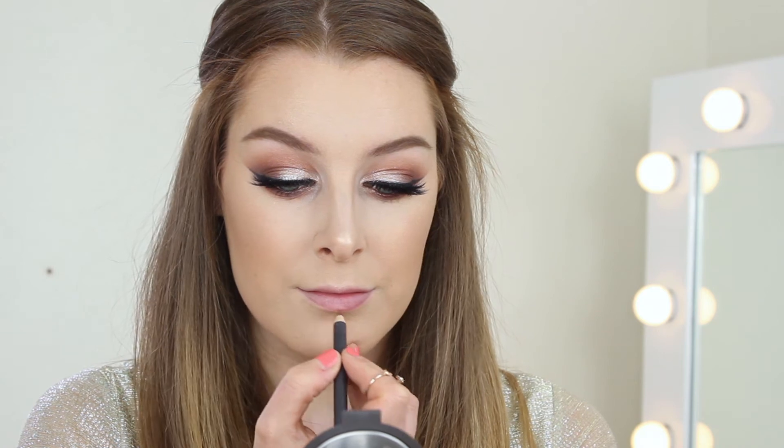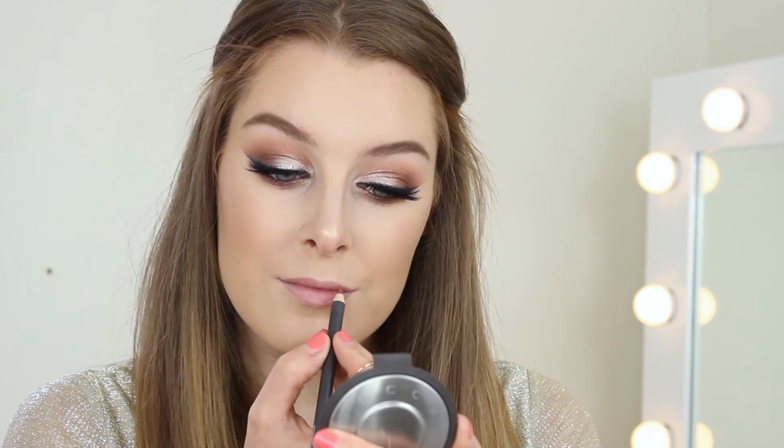Moving onto lips — I think a lip gloss is a lot nicer than a lipstick for prom. I'm going to start by lining them with MAC's Whirl Lip Liner, and then over the top I'm going to apply this nude pink shade from Tanya Burr Cosmetics in the shade Afternoon Tea.